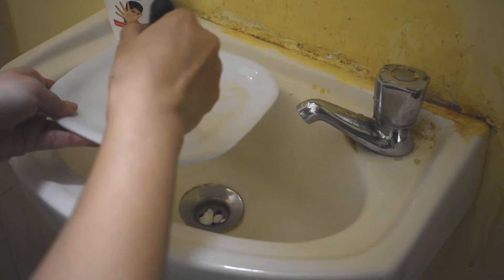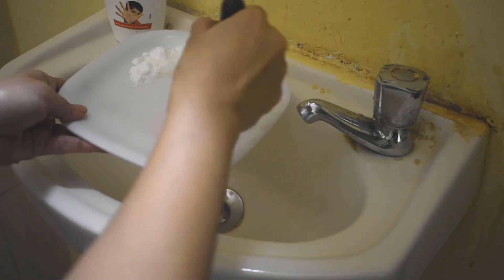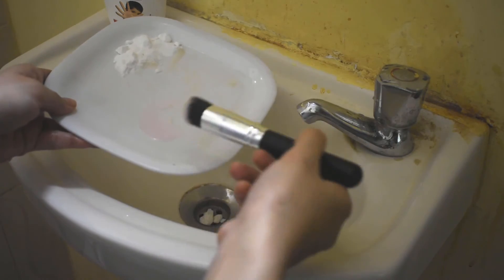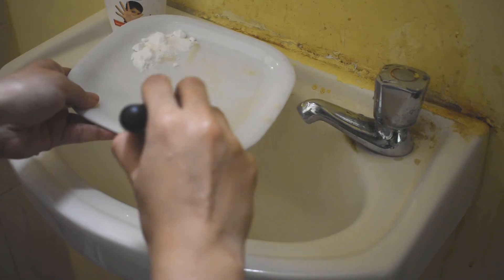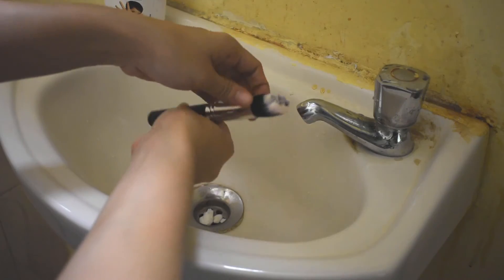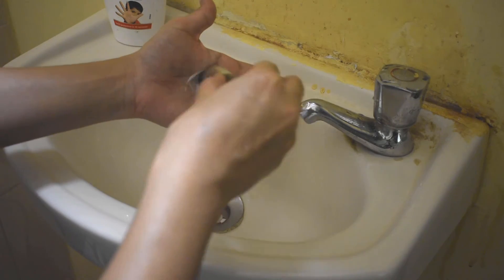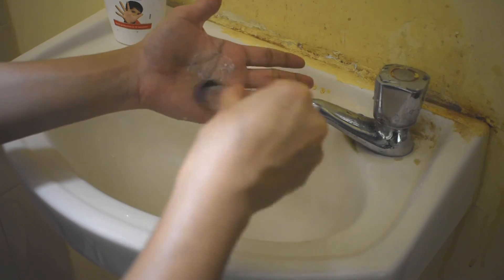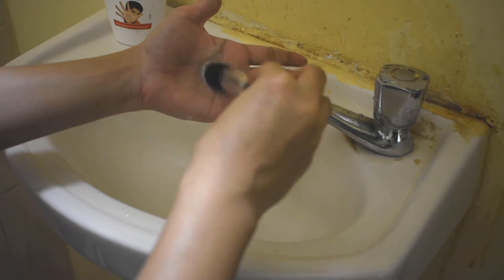Then we will take this contour bronzer brush. First, we will dip it in baking soda, then in oil, and lastly in liquid soap. Then we will rub it in a circular motion and rub it out.